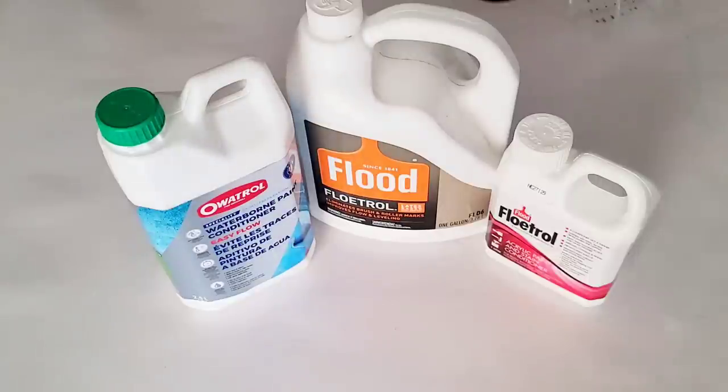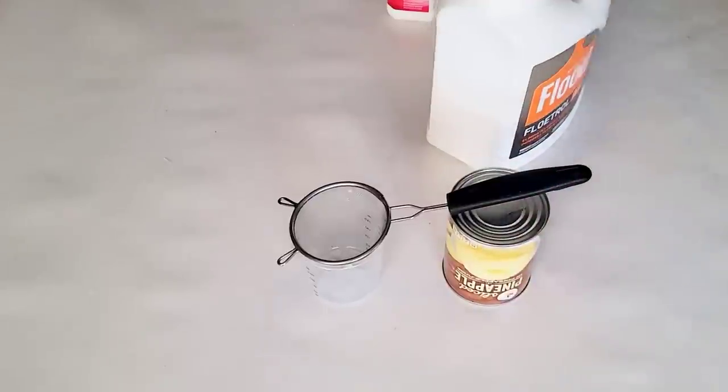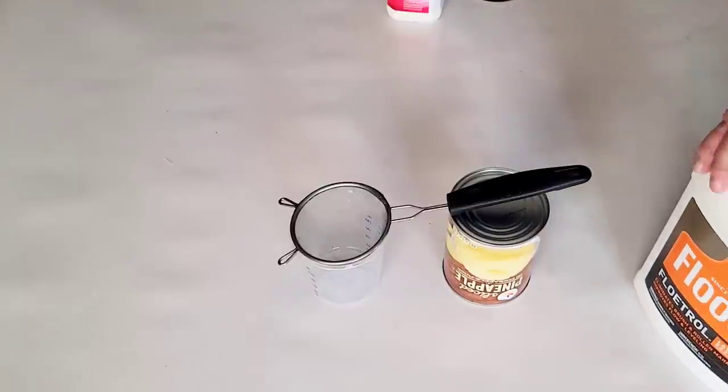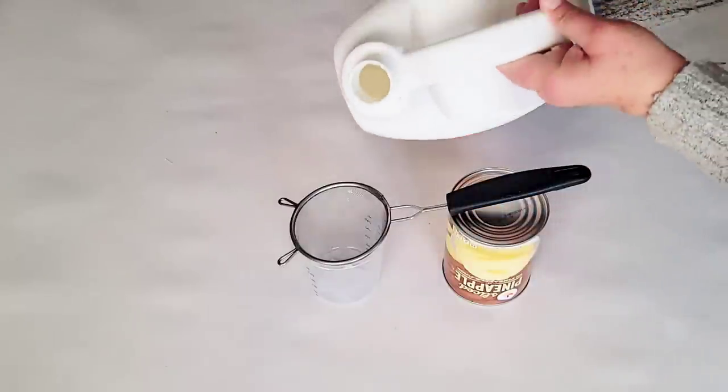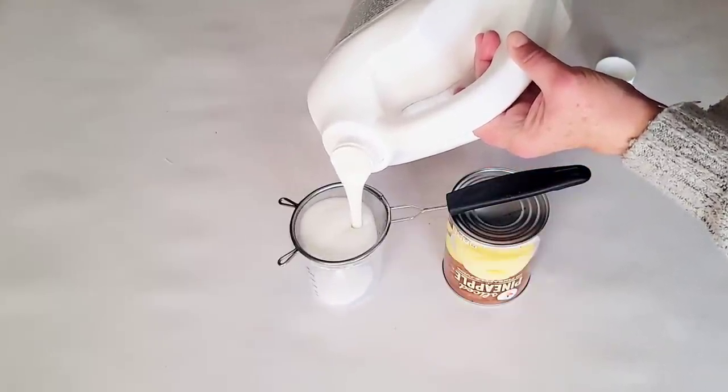Let me get set up and we will get started. Don't mind the pineapple can — I just need something to balance my strainer while I strain the American Floetrol. Here's something interesting: out of the three Floetrols I'm using today, American, for some reason, gets clumps in it and the others don't. The Oetrol may get clumps — I've never had that happen yet, but I haven't used it long enough to say definitively. So to be safe, if you're using the Oetrol, I would strain it. It takes two seconds to do.